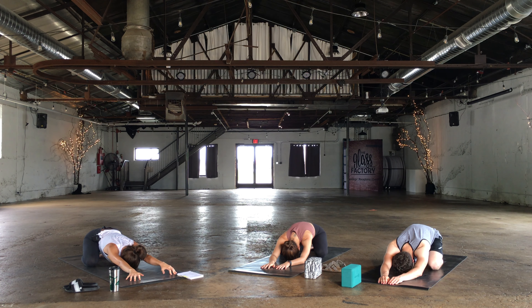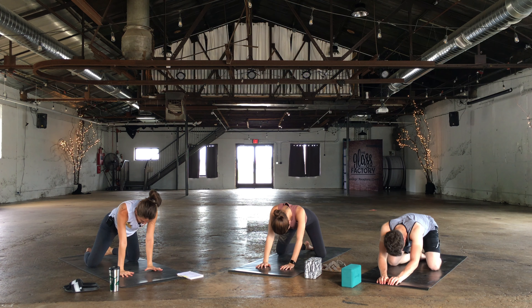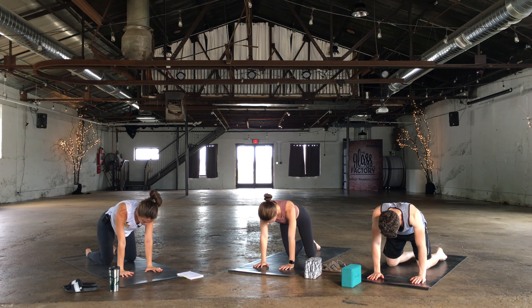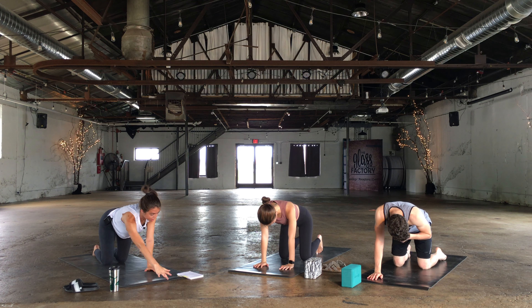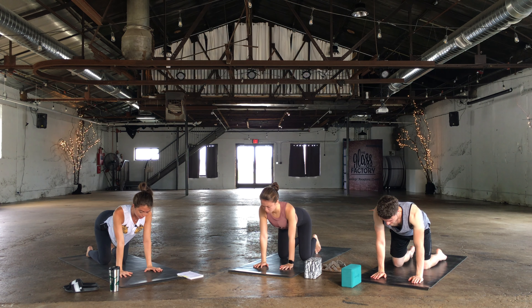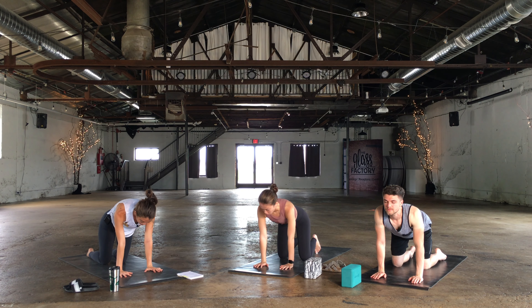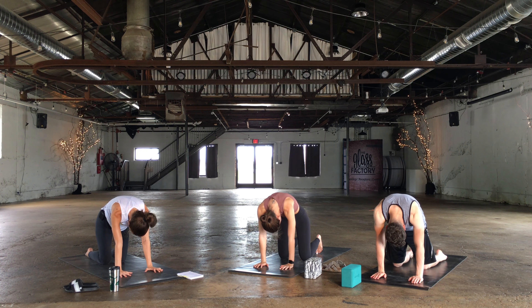On your next inhale reach the fingertips even further forward on the mat and then exhale press up to a tabletop position. Shoulders go right over the wrists, hips go right over the knees, and the wrist creases are parallel with the front of the mat. On your next inhale drop your belly, lift your chest, begin to look forward, and then exhale you round in the back — find your cat.